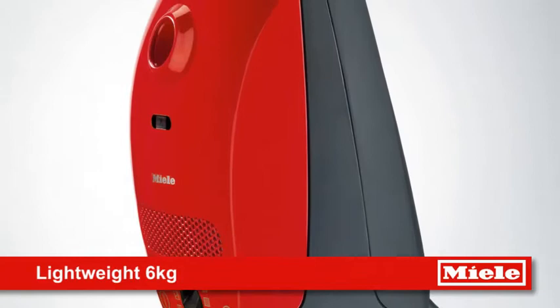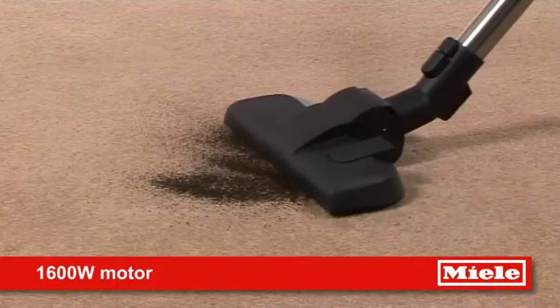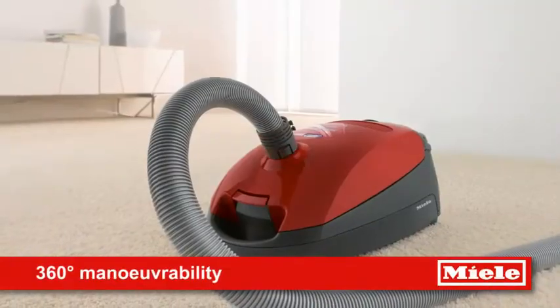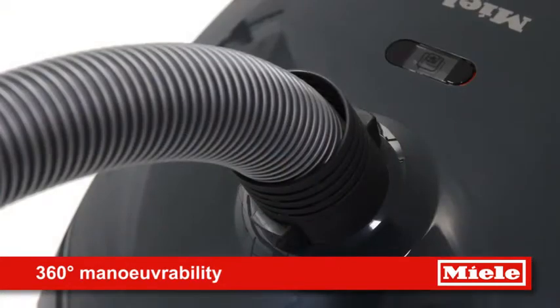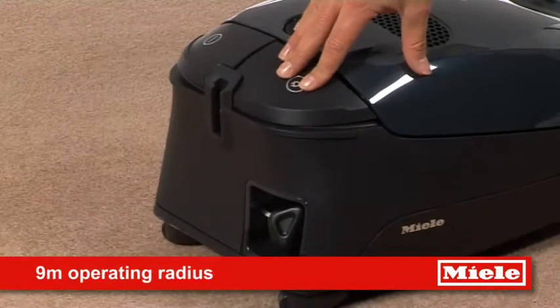Lightweight and easy to carry thanks to its ergonomic carrying handle, it also makes for a great second cleaner with a 1600-watt motor. Helping you get into even the trickiest of spaces, this vacuum features 360-degree maneuverability and a 9-metre operating radius.